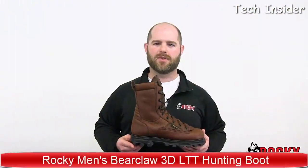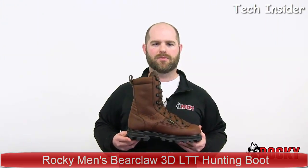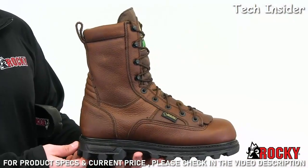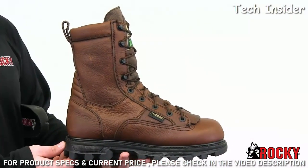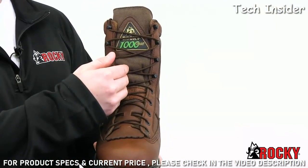The 3D 1000 gram boots are great for hunting, but you may want to work in them too. Regardless of where you wear them, the Bear Claw boots are durable, rugged, and comfortable. These Rocky boots are made with full grain leather and a tough nylon over the tongue.